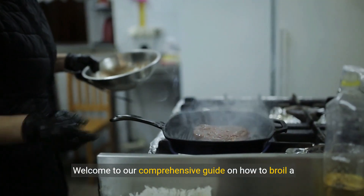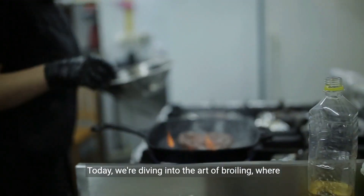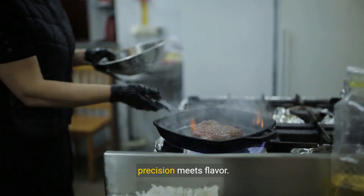Welcome to our comprehensive guide on how to broil a steak perfectly. Today we're diving into the art of broiling, where precision meets flavor.